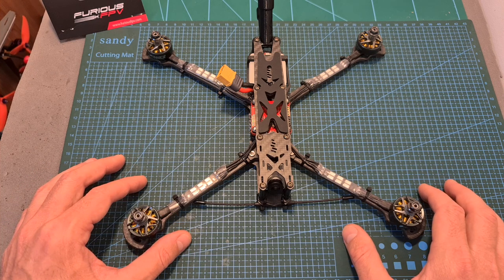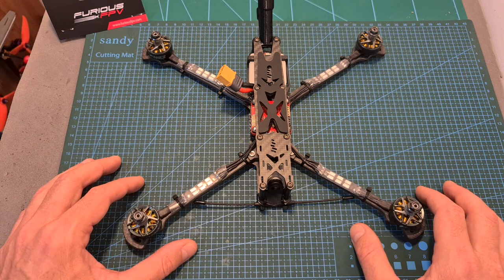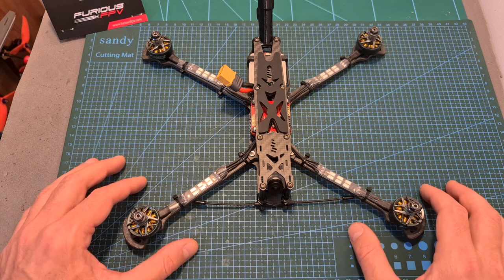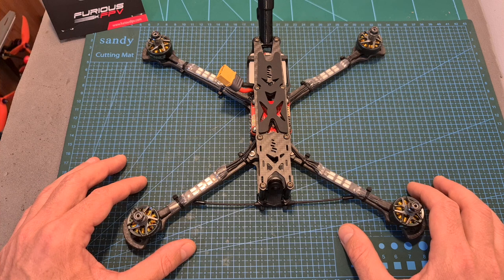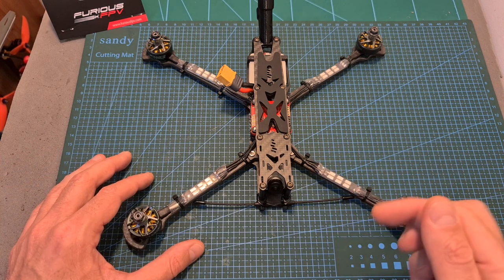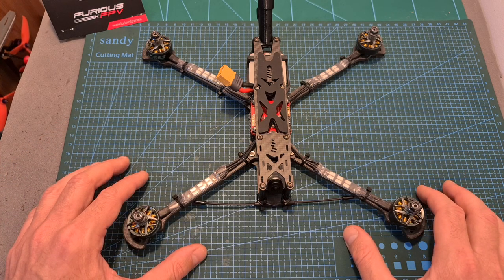That's going to be it for this video. I hope you enjoyed it and it was informative enough. If you have any questions, feel free to ask them in the comments section below. The flight footage and giveaway video is going to be up soon, so stay tuned. If you did enjoy this video, make sure to leave a thumbs up and consider subscribing to my channel and hitting the notifications bell if you're not already subscribed. See you on my next videos, goodbye!